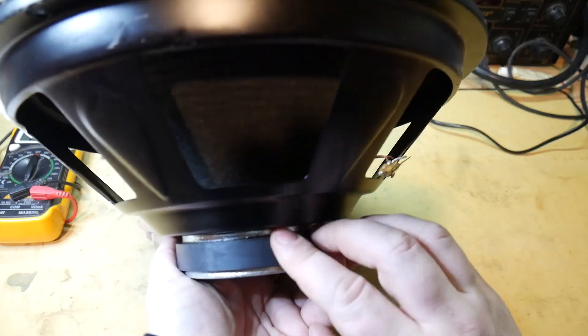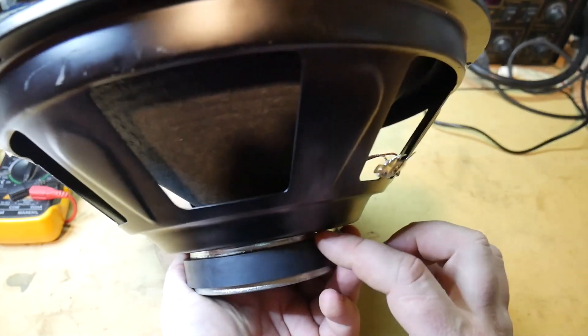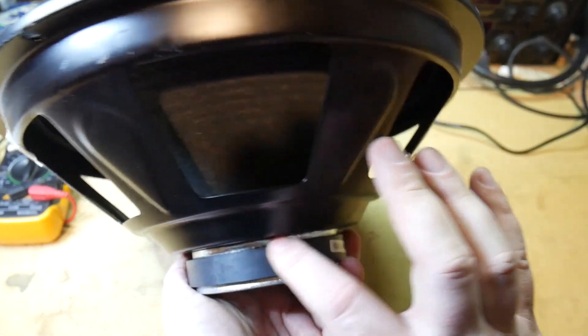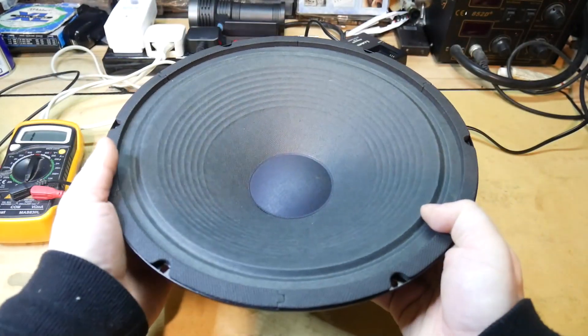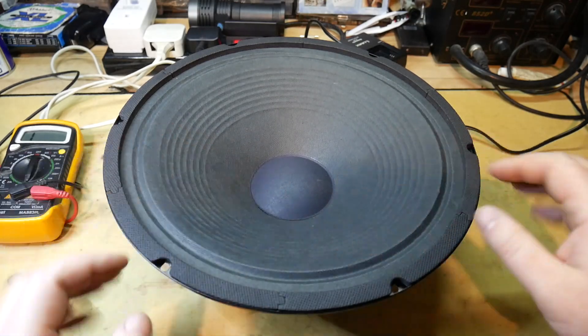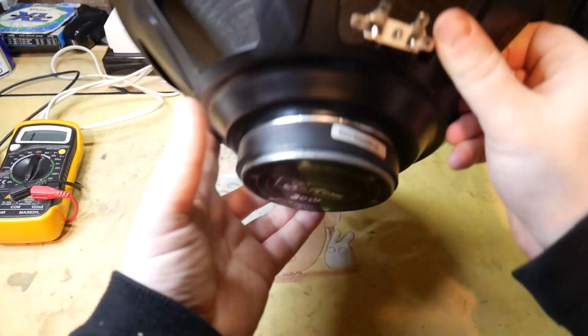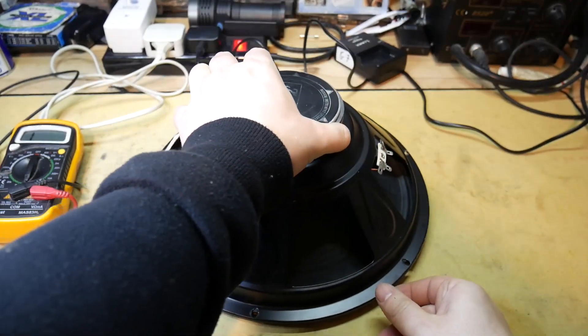What often happens is that coil burns out and it ends up getting a bit wider because of that, and you'll hear a scraping sound if you move the cone up and down. Just be gentle doing that — they're not the most robust things in the world.